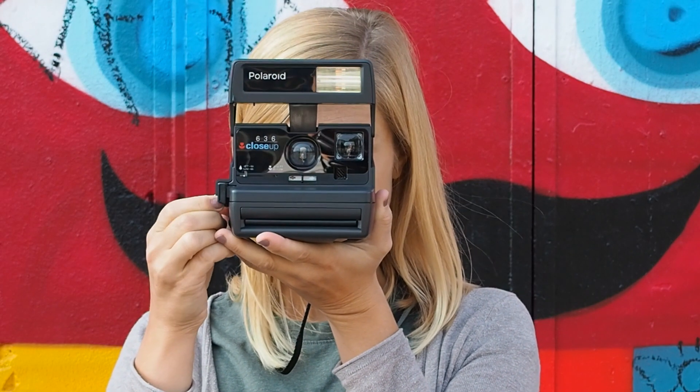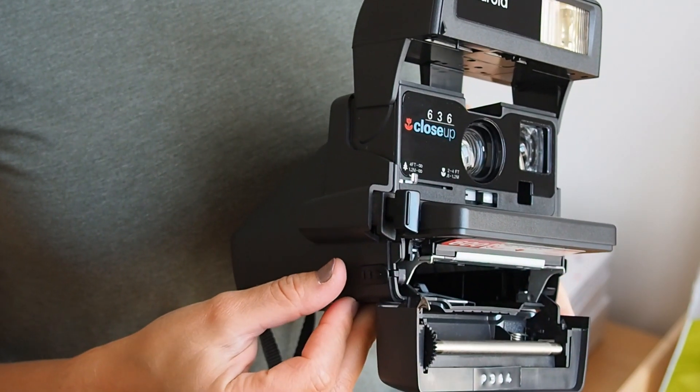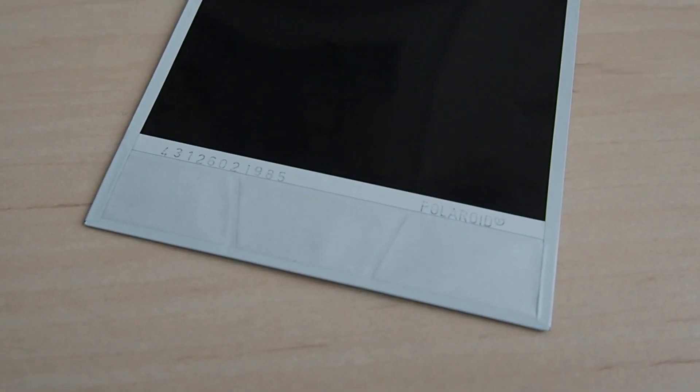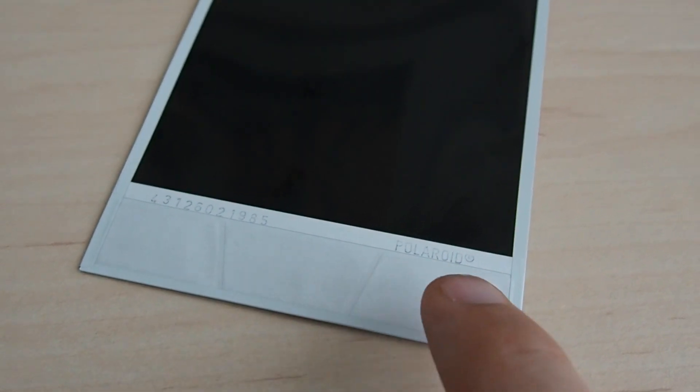When you take a picture, your camera will eject it through two metal rollers. They spread the chemical parts of the picture, distribute the developer paste, and start the development process.